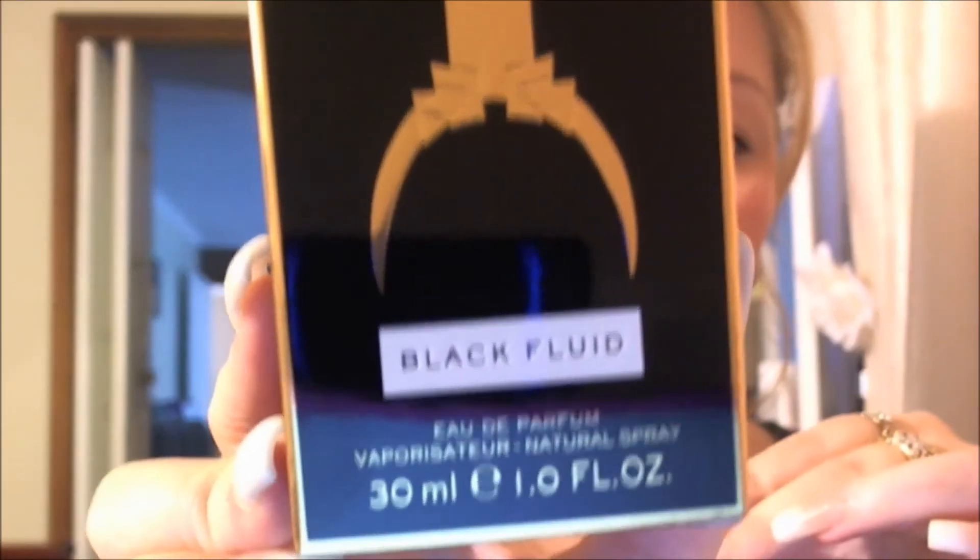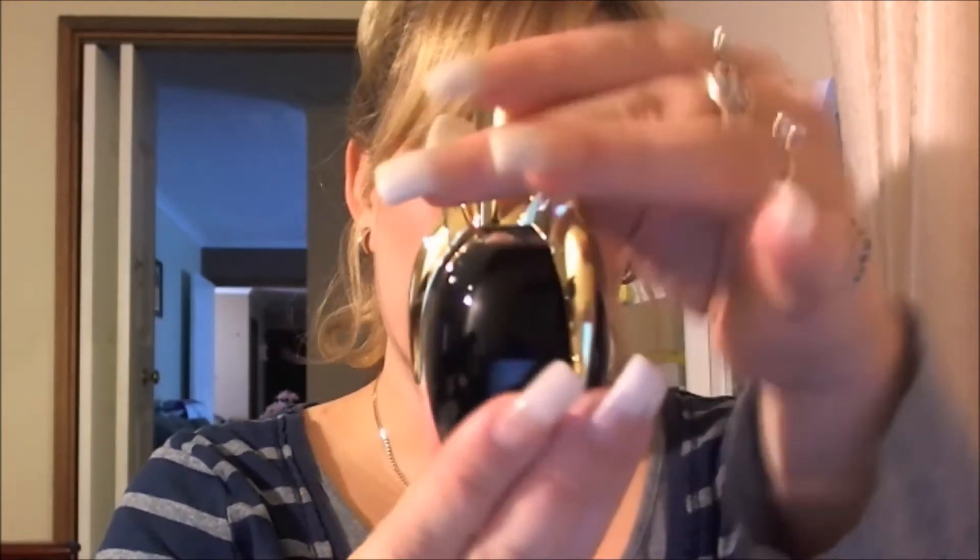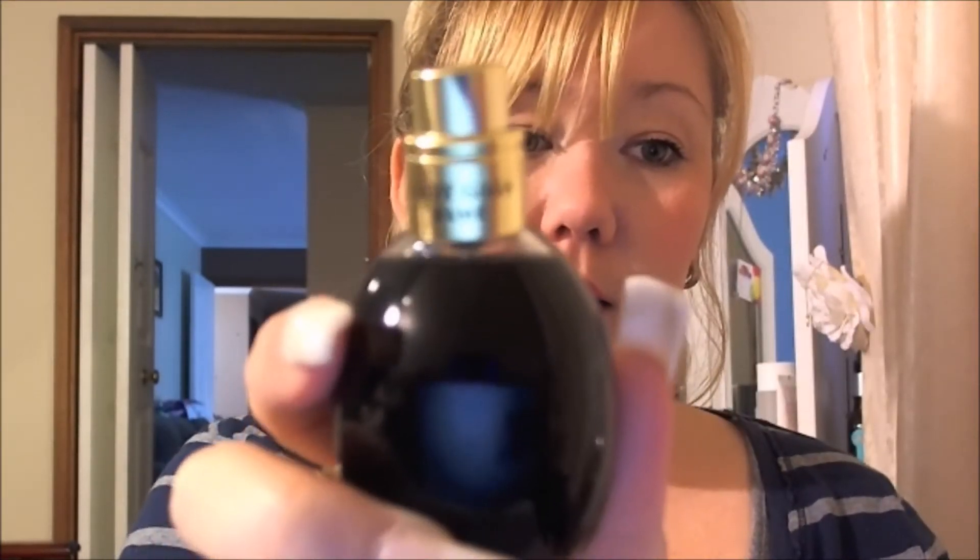Moving on — I picked up the Lady Gaga Fame Perfume. I'd got a sample of this in my Bella Box and absolutely loved it. So this is the Black Fluid — I just got the 30ml. I love this perfume; it's just so pretty. I like the bottle, I like the little claw — that's cool. It has the little Lady Gaga on the front. Love the way this smells. And I love how when you spray it, it comes out as a black liquid, and then it just disappears and you're left with your normal perfume.